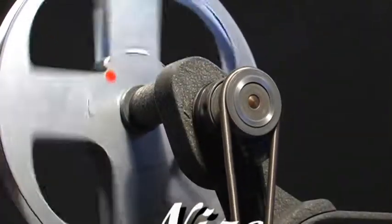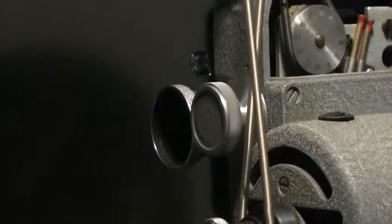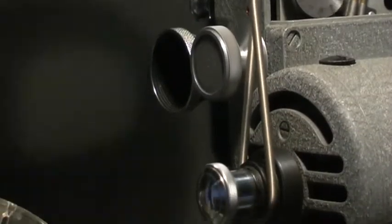Wer Nizo sagt, verbindet damit Qualität und Design. Nizo, die deutsche Edelmarke, weil es um Filmkameras geht.